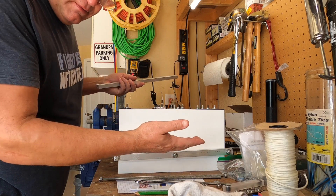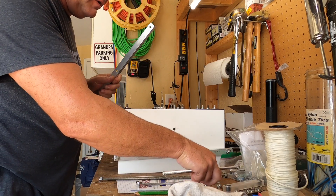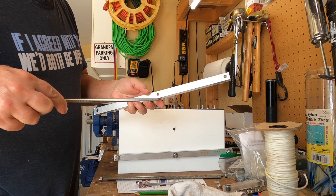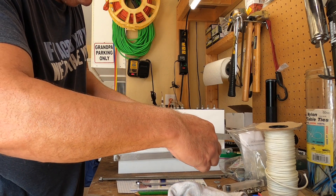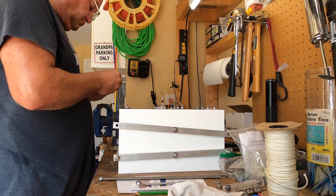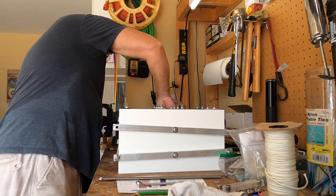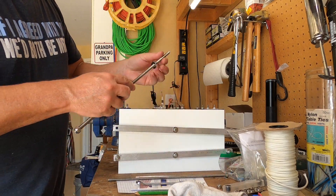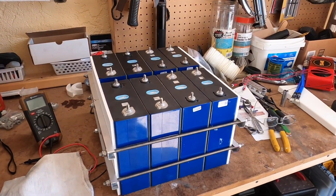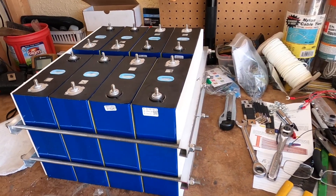I'm just assembling — basically got everything cut to size now, assembling the pack. All right, so that's the assembled battery pack, compressed.